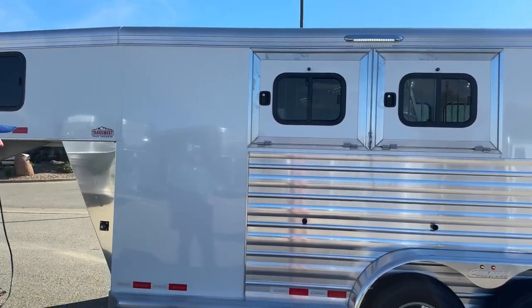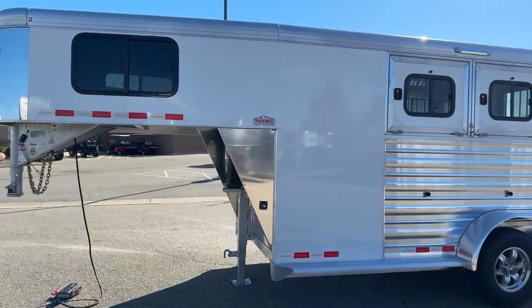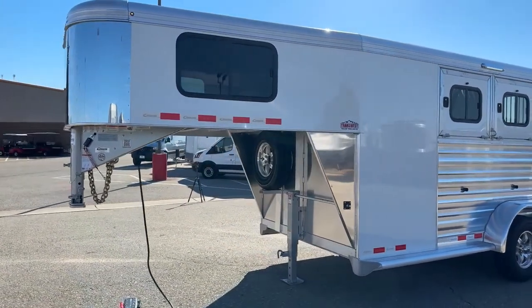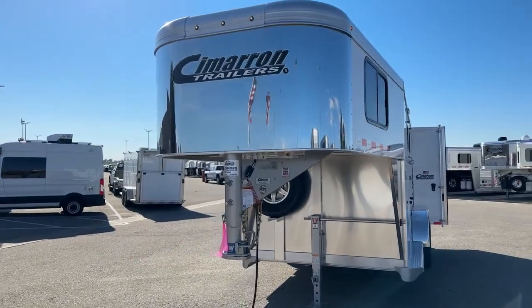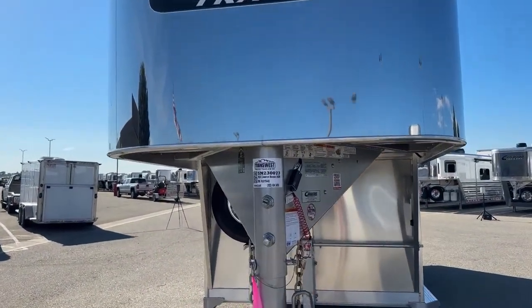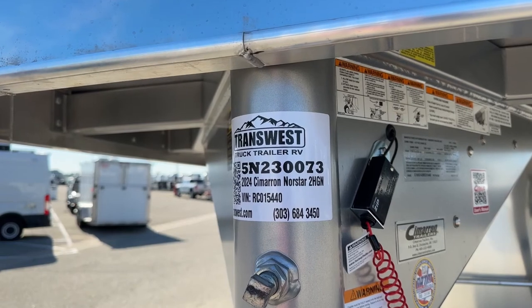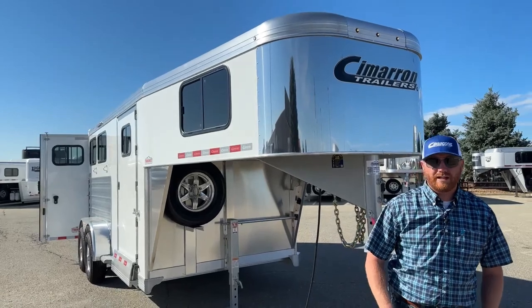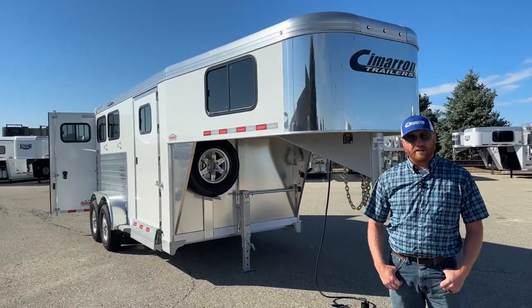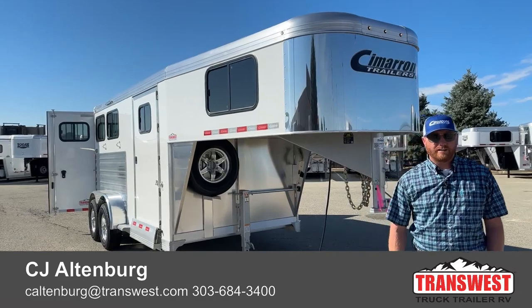There's another 16-inch awning light between those two windows for light coverage all the way around. All lights are on individual switches, which is really nice for lighting certain areas or everything at once. This trailer is available today. Stock number is 5N230073 — a 2024 Cimarron Northstar two-horse gooseneck. We do take trade-ins, financing is available, and delivery is an option. Give us a call — anybody on the sales team can help you out. Our number is 303-684-3400. We appreciate you tuning in, have a good day.